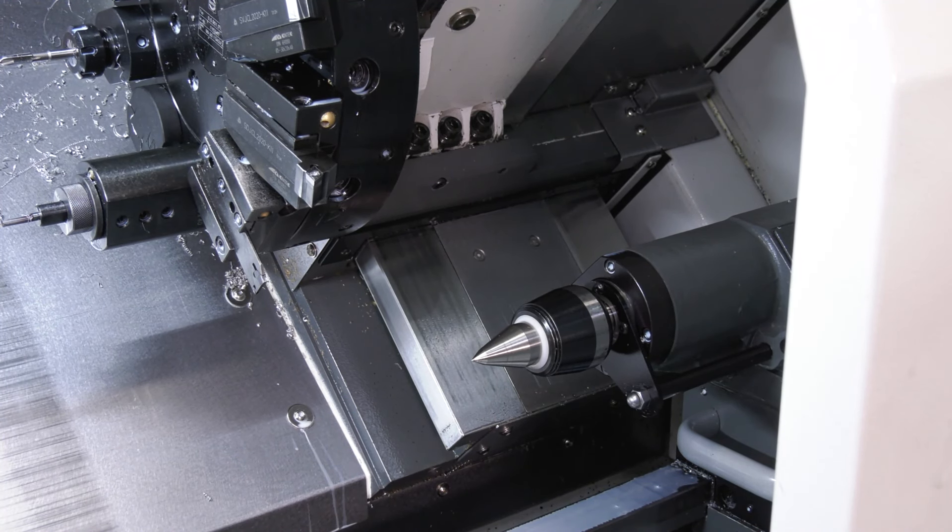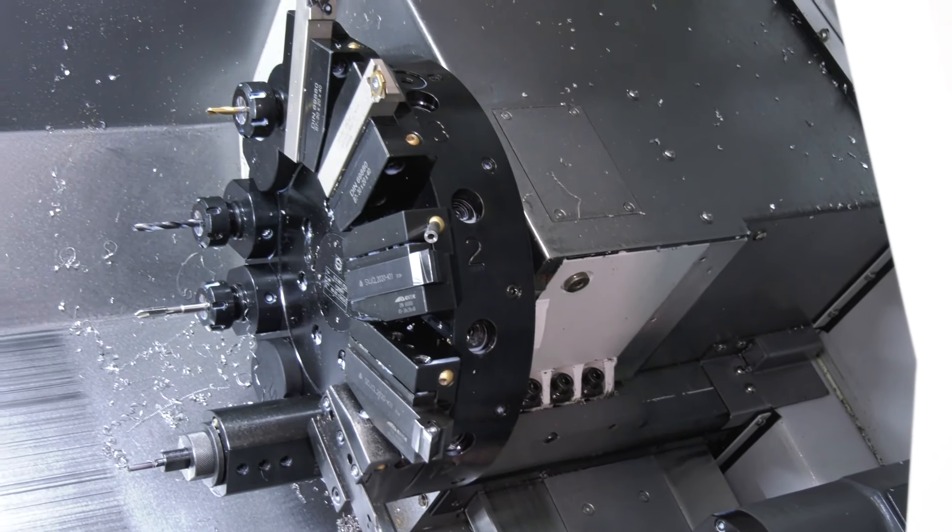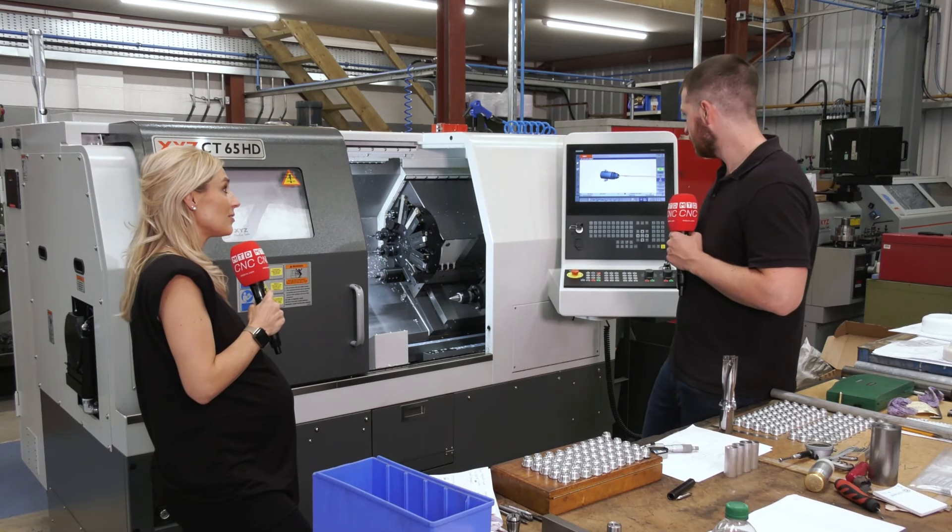So would you recommend this machine to others and why? Yeah, I certainly would — the ease of programming on there is brilliant.